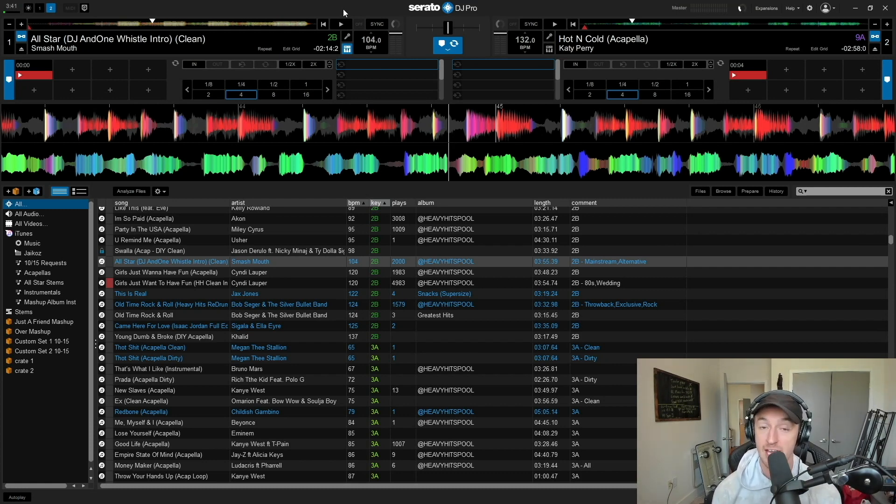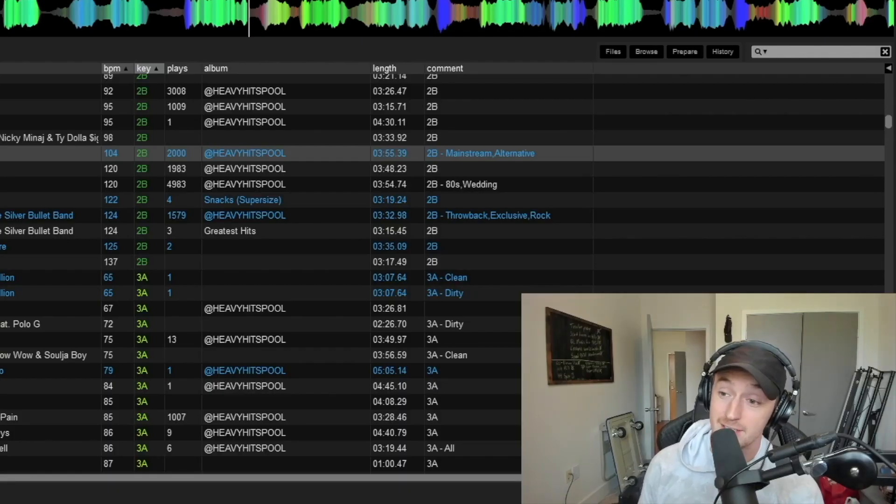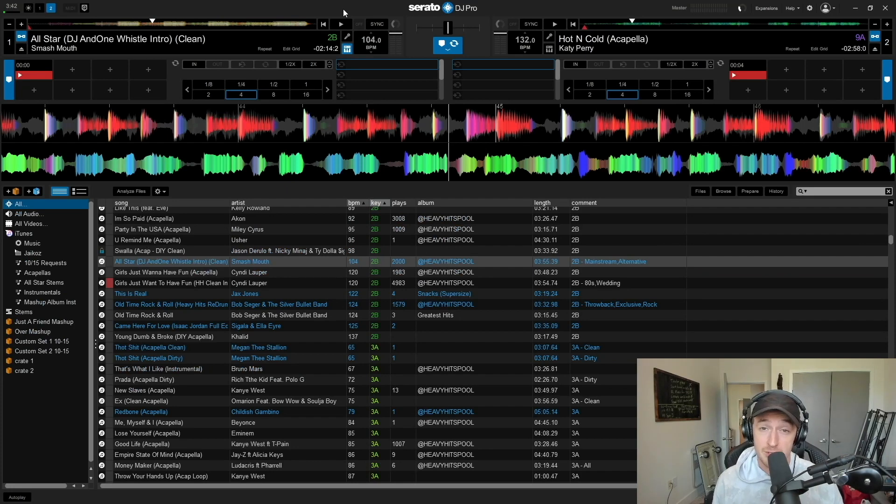I don't want people to freak out and think this is immediately going to change everything. Yes, this will change things, but when it comes to audio quality, I think there's still about five more years of technical growth needed before there's an inseparable difference between a studio acapella and a DIY one. If you have a chance to get the actual instrumental or actual acapella, that is still going to reign supreme — especially when you're playing on really high-quality sound systems where those resonant frequencies will be very noticeable.